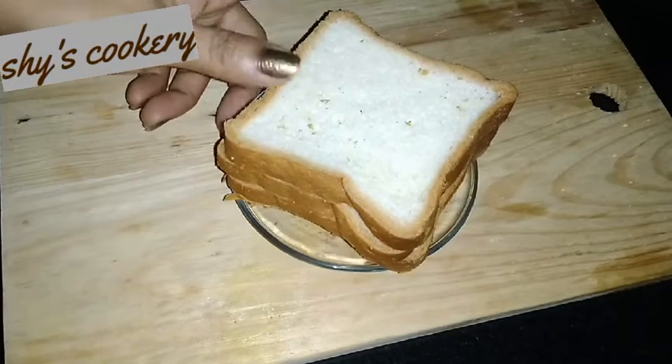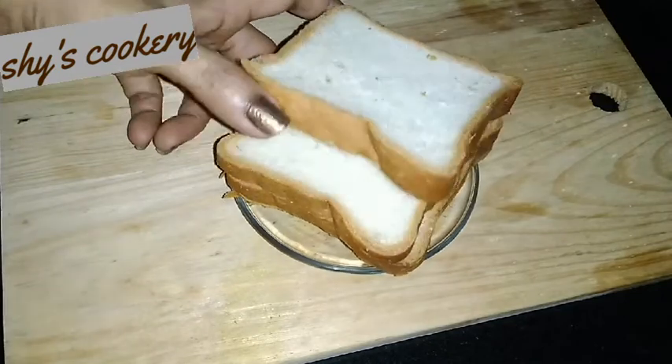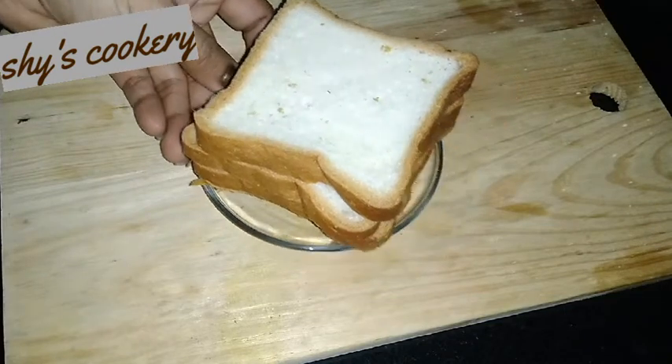I will put 3 pieces of bread — just a small amount. I will use 6 pieces of bread in total. They are small pieces of bread.